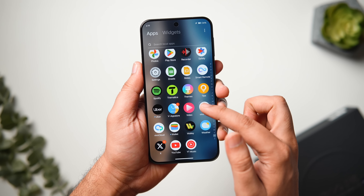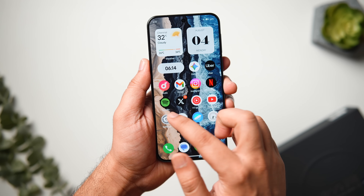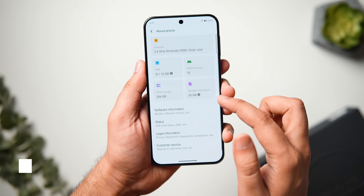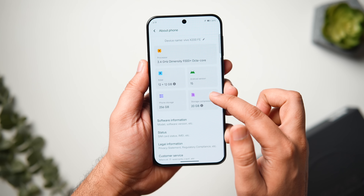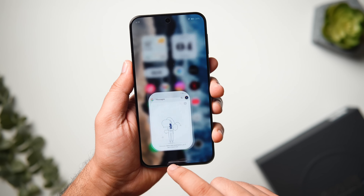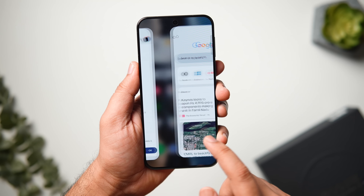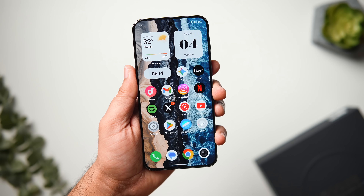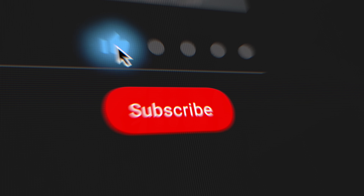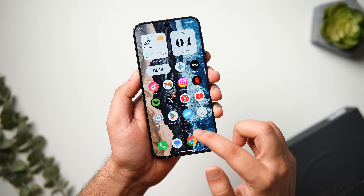The specs are really good on this phone, but what about the software experience? This is where we get the infamous FunTouch OS 15 based on Android 15. Even though it's not a very popular Android UI, there are still a lot of useful features, customizations, and important settings I'm about to show you. If you've just bought the X200 FE or any Vivo phone running FunTouch OS 15, stay tuned until the very end.